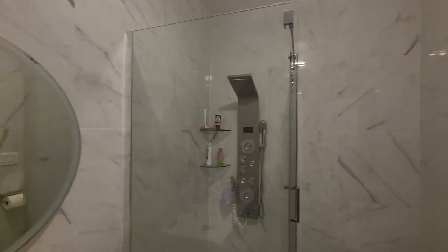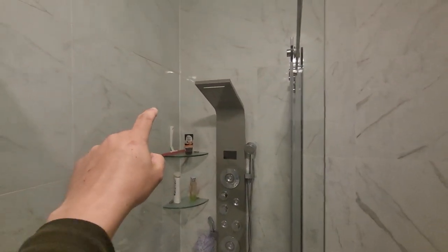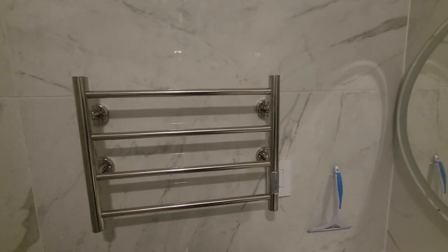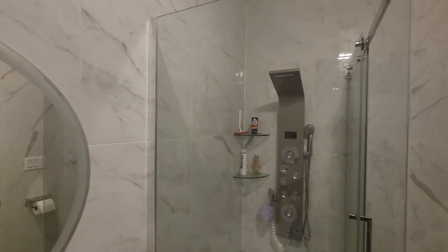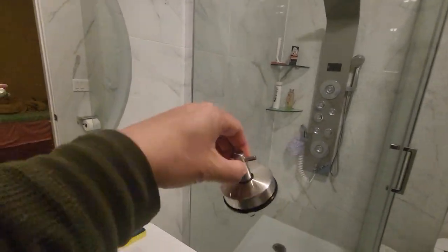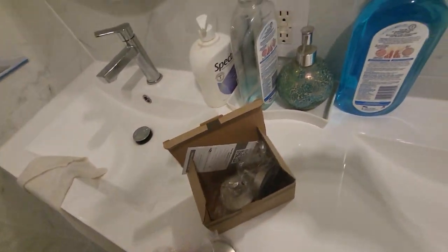We will be installing two hangers for our glass door — one right here and the other one right next to it. Normally we keep our towel on this rack, but we'll be installing these hangers so we can hang our clothes. They came in a pack of four, but you can also get a pack of two. We got the pack of four because it's actually a little bit cheaper.